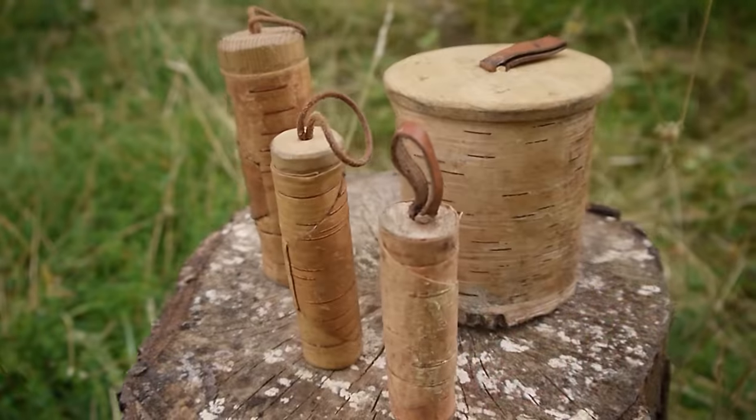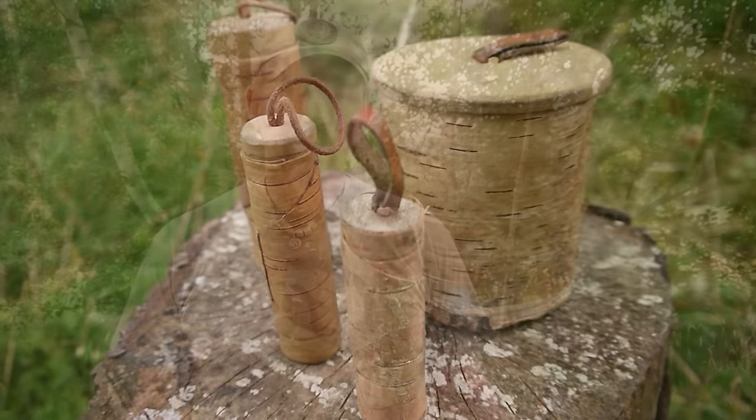The project we're going to be making today is using birch bark. Birch bark is a highly versatile material that we can use for a lot of different applications. It's somewhere between leather and wood — it's got the flexibility and durability of leather but it's also got the grain of wood.